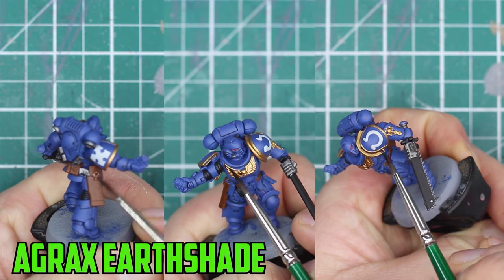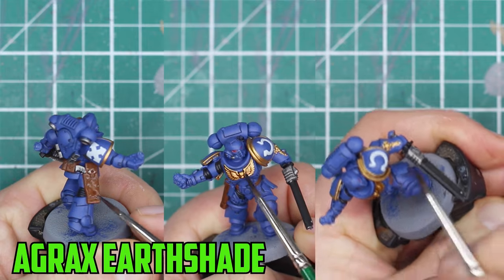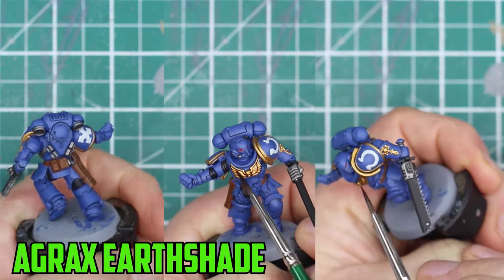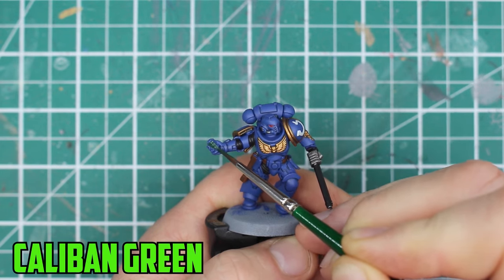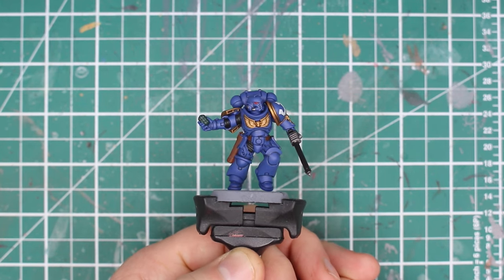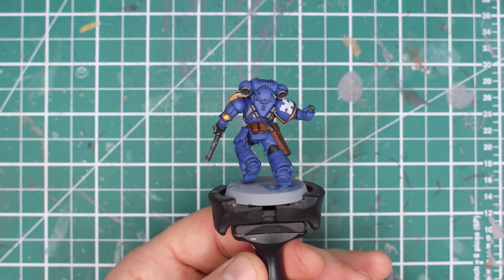For the gold and brown leather parts we're going to go with Agrax Earthshade. This is a brown shade that works well on almost every color, and it won't darken the gold too much like Nuln Oil would. This model also has a grenade in his hand so I paint that with Caliban Green. With the base colors and shading done, the model is looking tabletop ready, but to really add some finishing touches we're going to add some edge highlights.